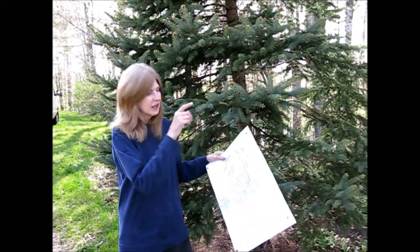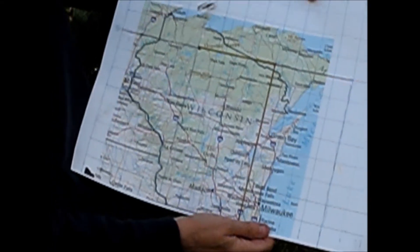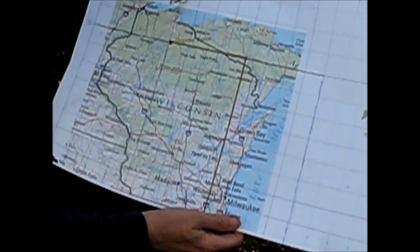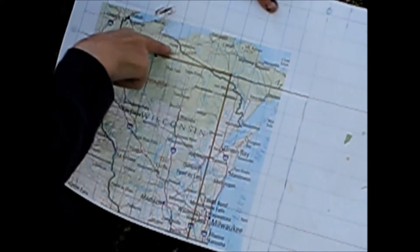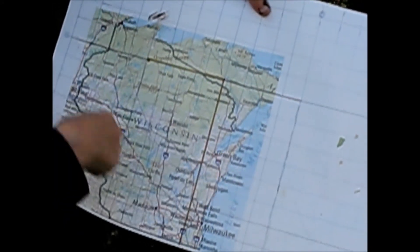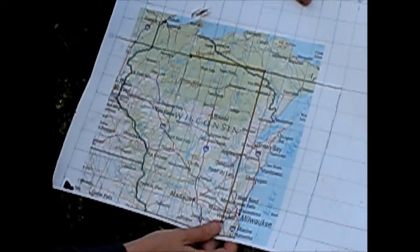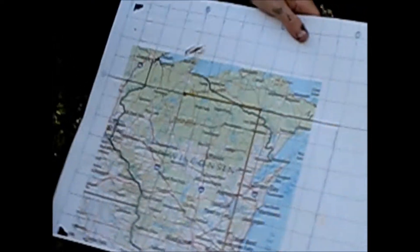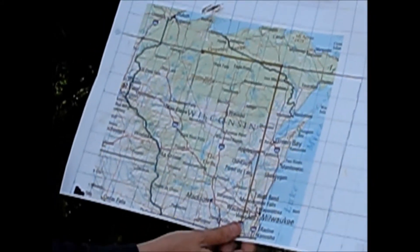Four months ago we started painting this — the giant postcard of Wisconsin. The size is pretty big: 12 feet by 18 feet. So Marvelous Mel had to draw me up a grid. Each one of these sections is a full sheet of 4 by 8 plywood. I started painting it in December and now it's April, so four months later it's all ready to put together, if Marvelous Mel's cipher is correct.